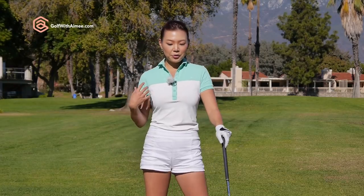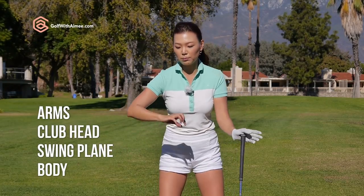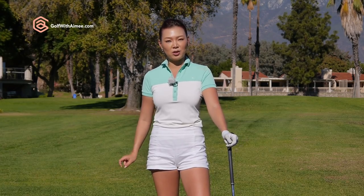If I start talking about arm action, club head, swing plane — your body action has to all connect and be synchronized. It seems very complicated, but I can show you one great drill you can do to try and get everything under control. We're going to start without the club first.